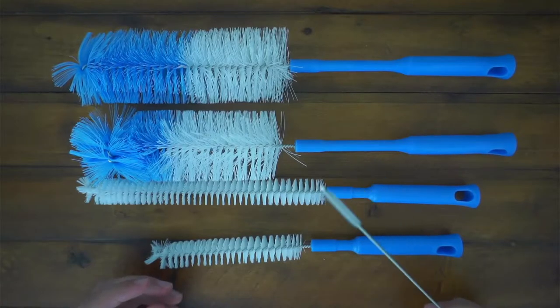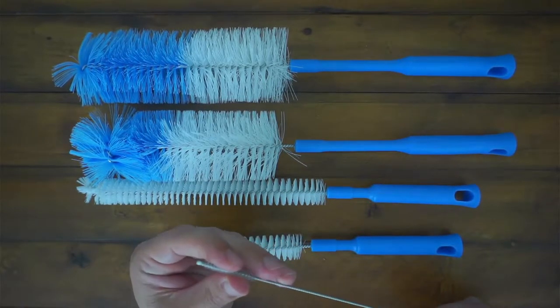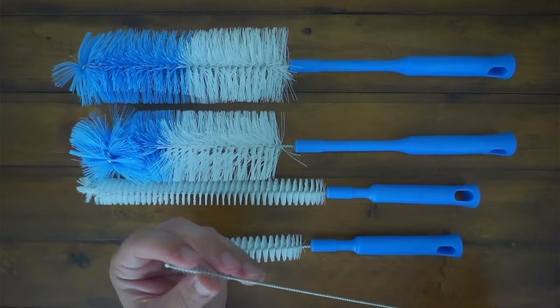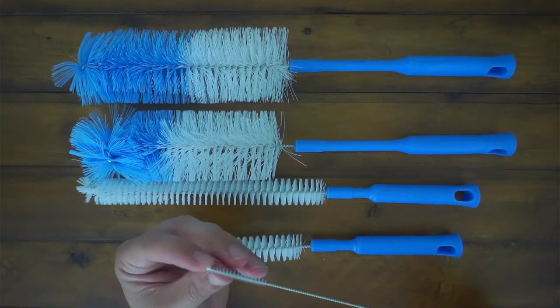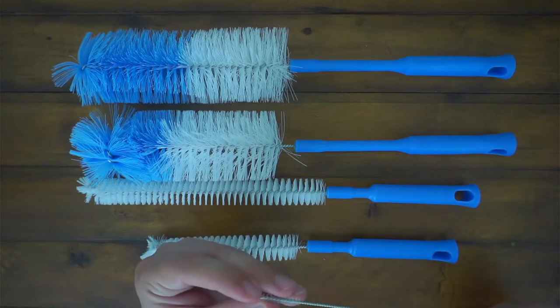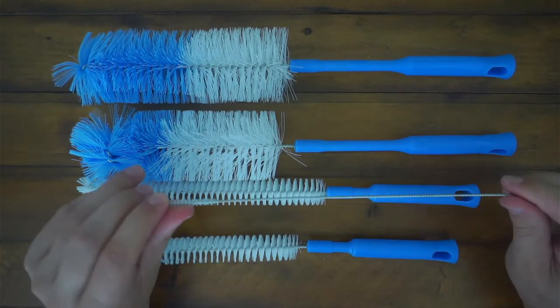You got this small one right here. You can use this for straws and stuff like that. That's kind of our go-to thing because we have Yeti cups with straws, and it's very difficult to clean the straw with just a sponge. So having that to get down deep and in there is great.